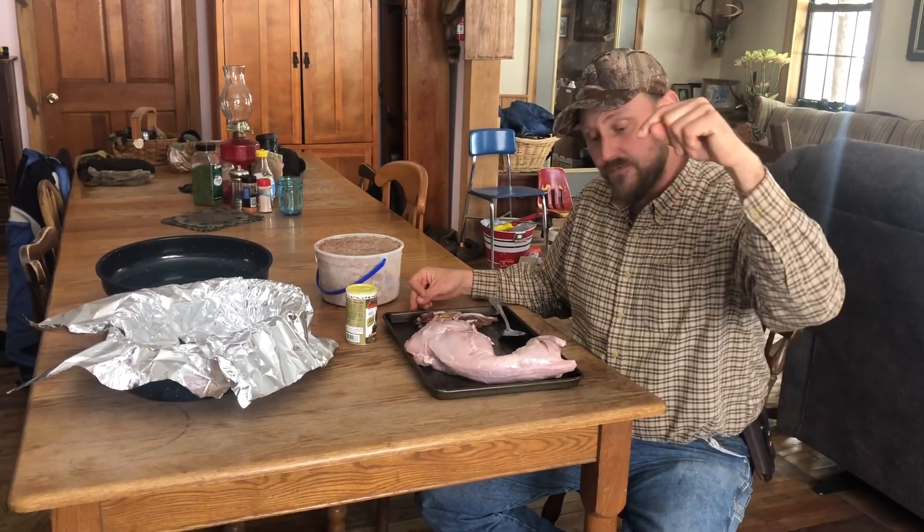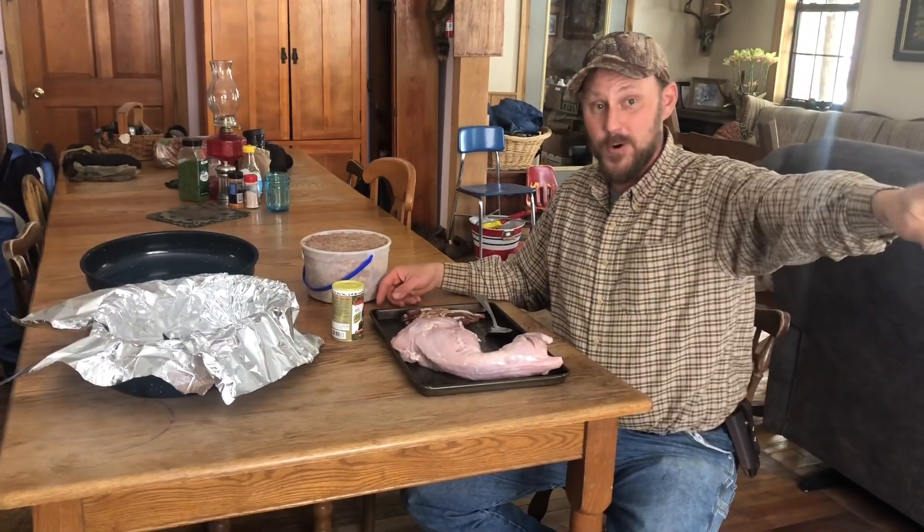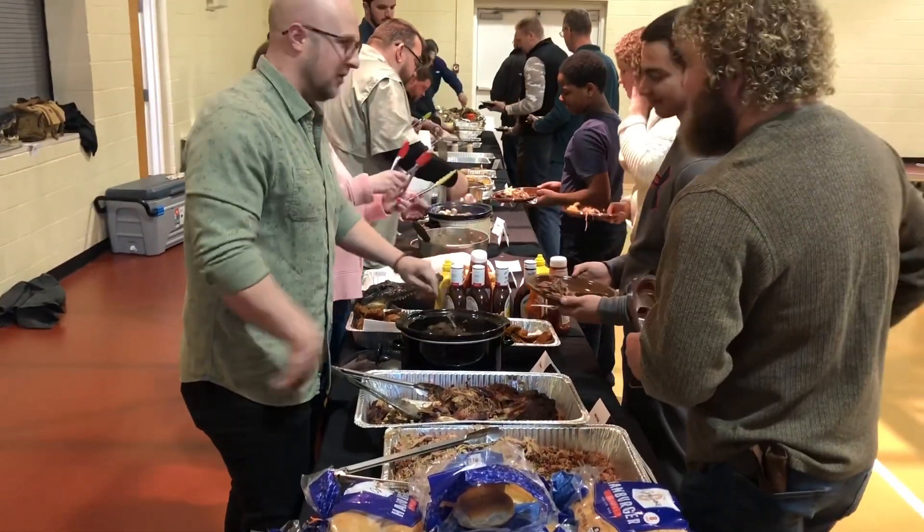We're not going to do a taste test for you here. We'll see you at the sportsman's dinner tonight - there's going to be a lot of good stuff. Well, we made it. Let's get in here and see what's going on. We made it to the sportsman's dinner, and I'm telling you what, we've got a lineup of food here like you won't believe.